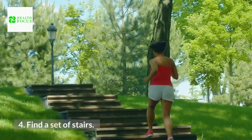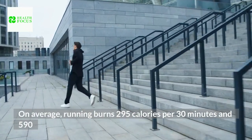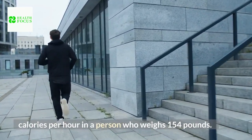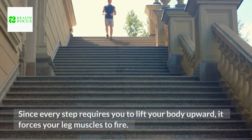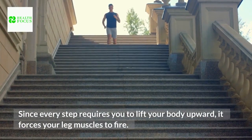Tip 4: Find a set of stairs. On average, running burns 295 calories per 30 minutes and 590 calories per hour in a person who weighs 154 pounds. When you include stairs in your running workout, you amp up the use of your thigh muscles. Since every step requires you to lift your body upward, it forces your leg muscles to fire.